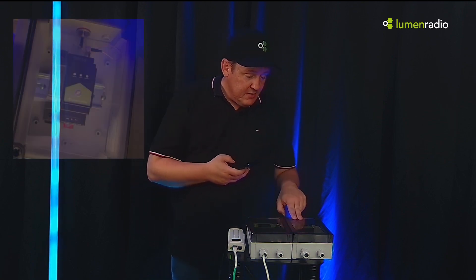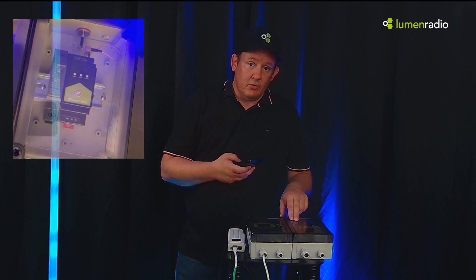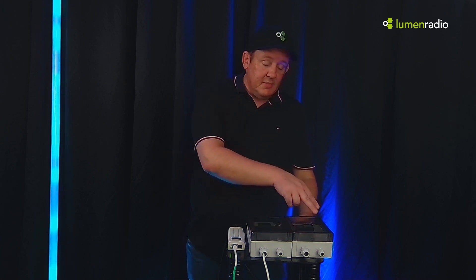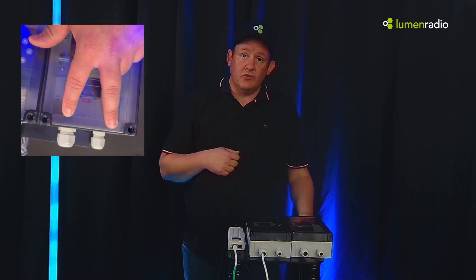On the receiver side of things, we have the Galileo RX. You can pair it with a power supply that lets you run anything from 90 to 240 volts AC. Everything is NRTL listed. You can get the DMX out of it through the cable glands, and you can put pigtail connectors on for easy connection and disconnection.